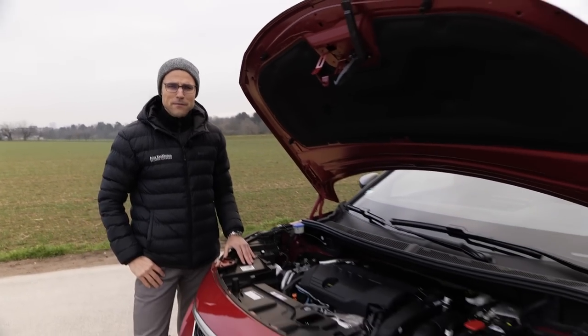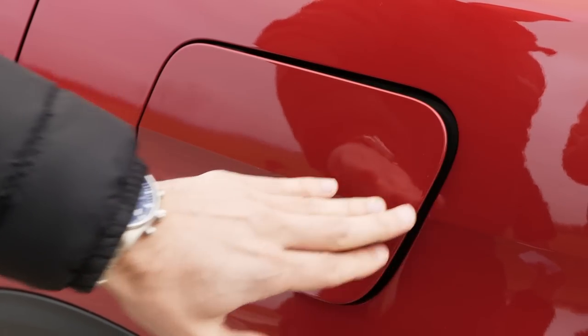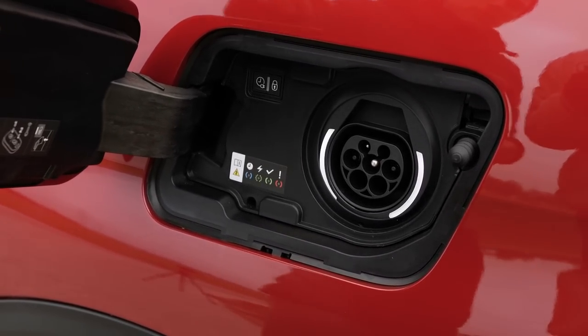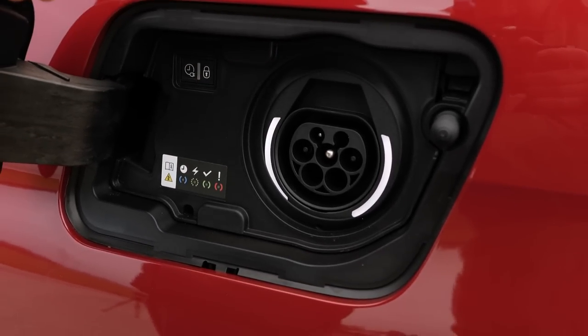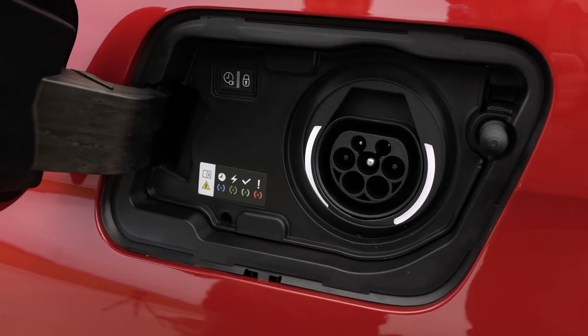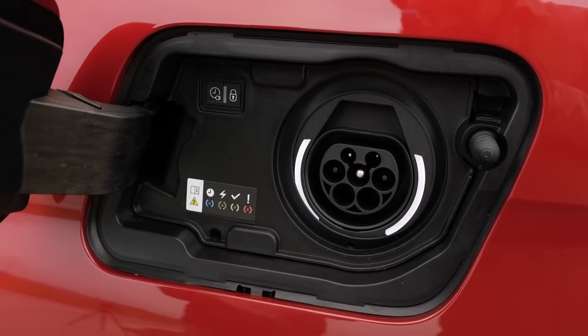The Hybrid 4 is the only possibility to get this 3008 with some rear-wheel drive. While you fuel up on the right side, you recharge on the left side — this 13 kWh battery with either a 3.7 kW AC charger or optional 7.4 kW, which of course makes sense. The realistic all-electric range would be about 40 or 50 kilometers, or 25 to 30 miles approximately.